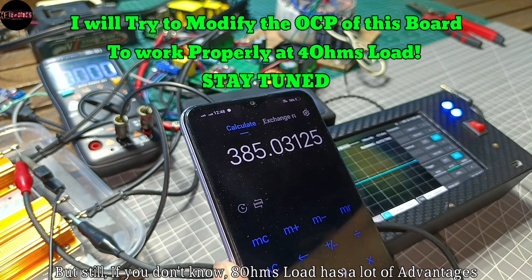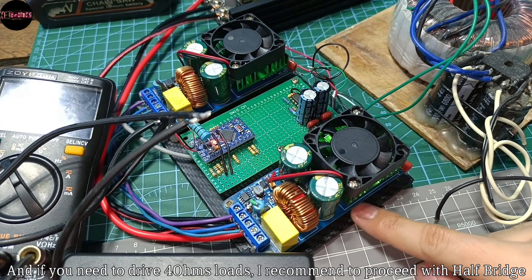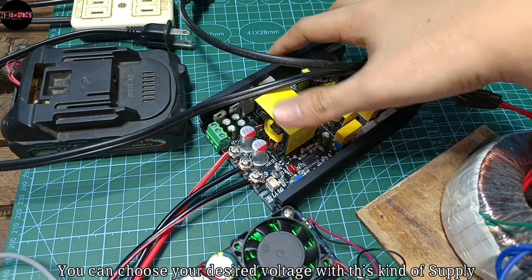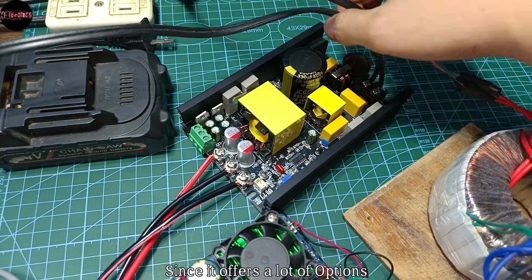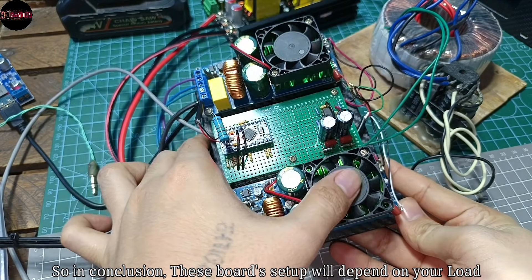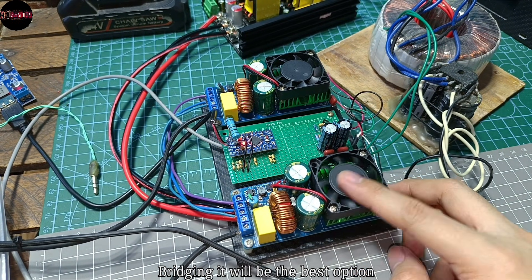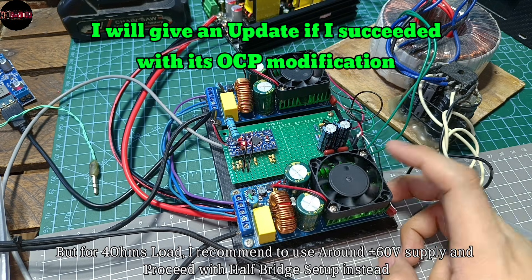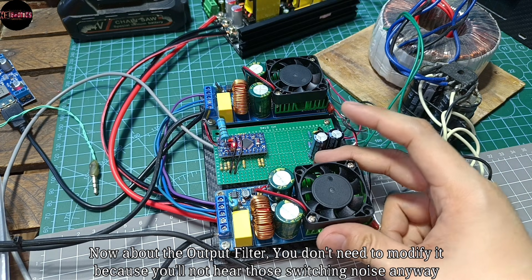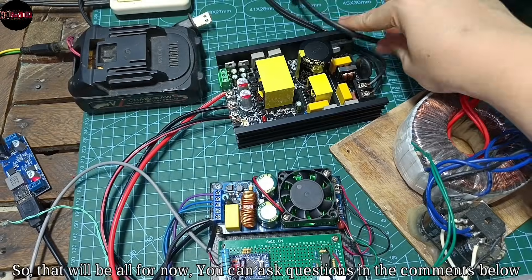Still, 8 ohms load has a lot of advantages. If you need to drive 4 ohms load, I recommend proceeding with half bridge instead, with a supply voltage of plus/minus 65 volts DC — you can choose your desired voltage with this kind of supply since it offers a lot of options. In conclusion, the best setup depends on your load impedance. If you have a low voltage supply and a speaker with high impedance, bridging will be the best option. For 4 ohms load, use around plus/minus 60 volts and proceed with half bridge. And about the output filter — you don't need to modify it because you won't hear those switching noises anyway.